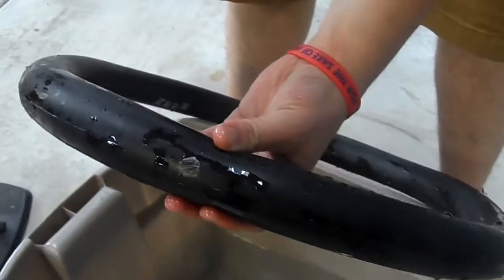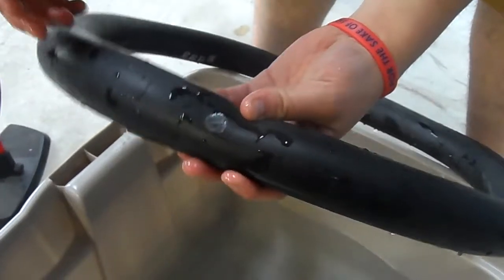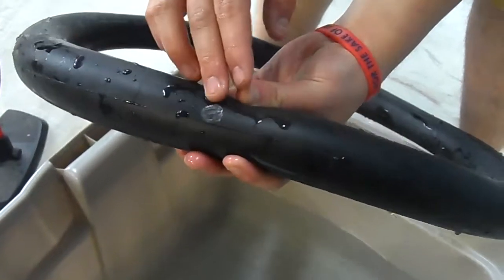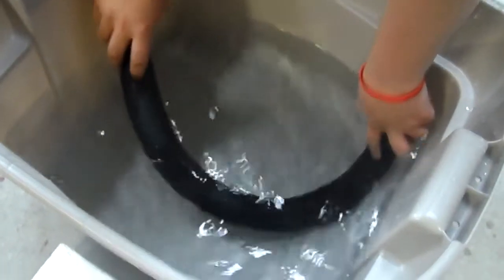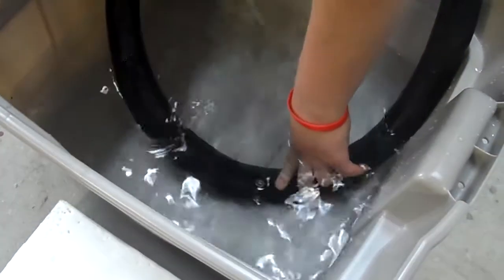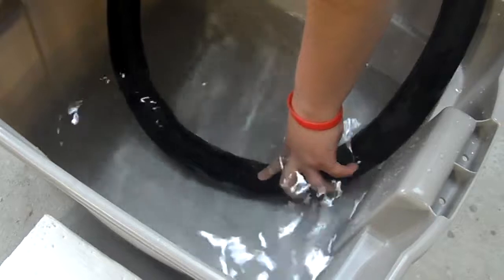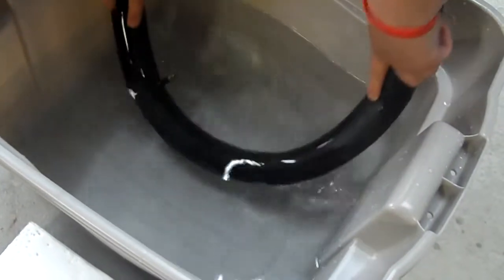It seems to already have a mark here, as you guys can see, indicating that it has been repaired before but the patch has just fallen off. Now before we make any repairs to this spot, I'm going to continue to look for any other holes in the tube.